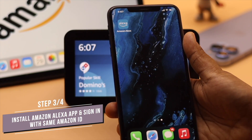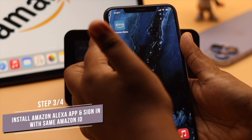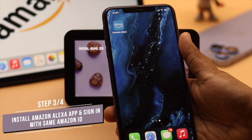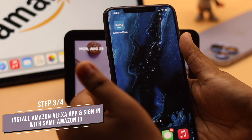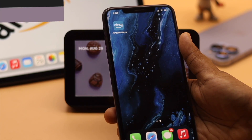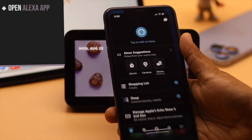After that, you need to make sure to install the Amazon Alexa app on your smartphone. We are using an iPhone. You also have to make sure you are signed in with the same Amazon ID as the Echo Show 5. After you do that, open the Alexa app.